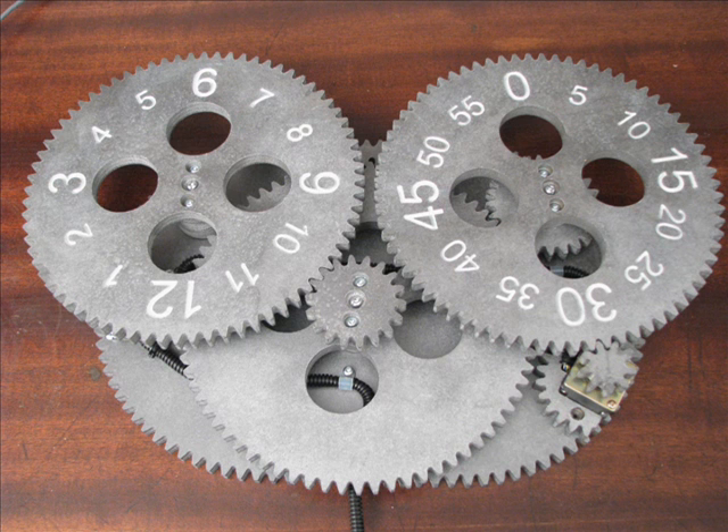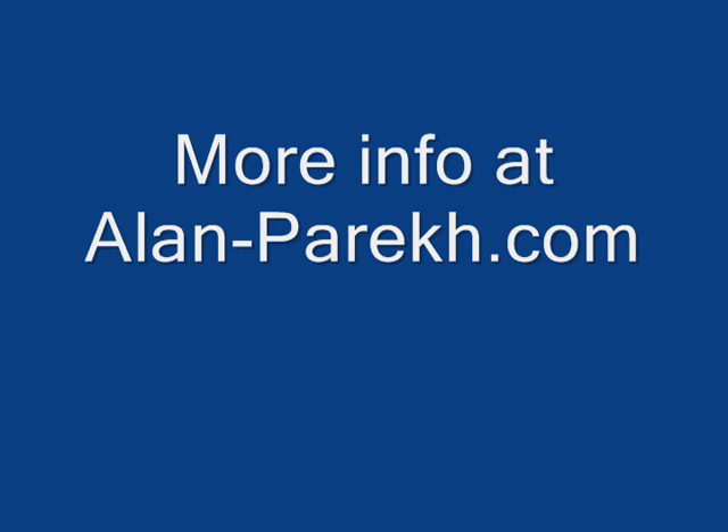Here's another look at the clock — it was supposed to turn out a bit more black than silver, but with the white lettering I'm quite happy with how it turned out. If you have any more questions or need more information, please go to alanparek.com.